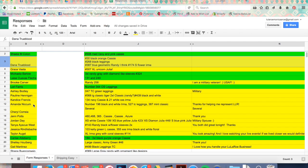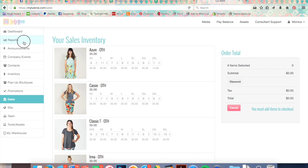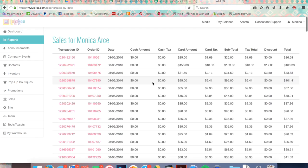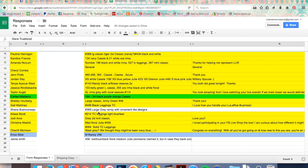I've already sent out all of these invoices, and as payments come in I go to paid invoices and check the date. This one, number 86, was the first payment that came through this morning. I click on it and go through the list in order, then go back to my responses and highlight them green.